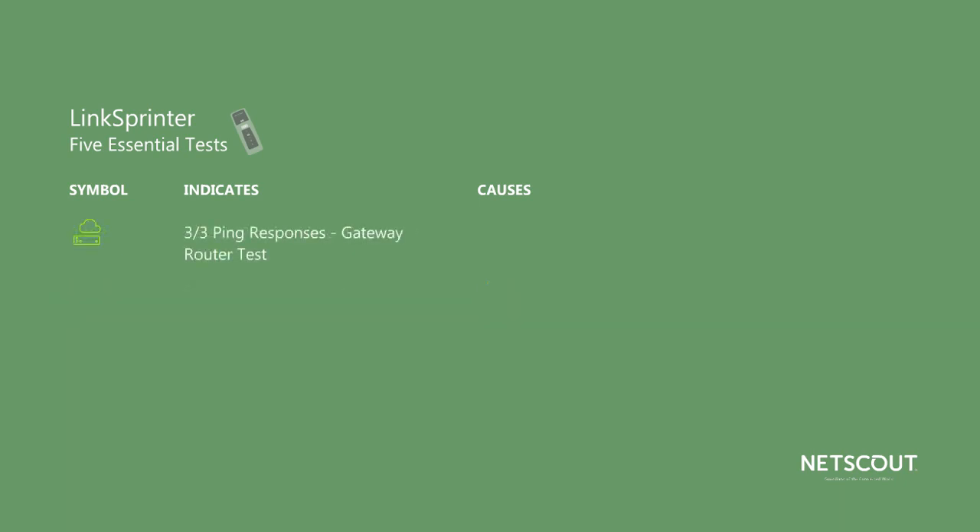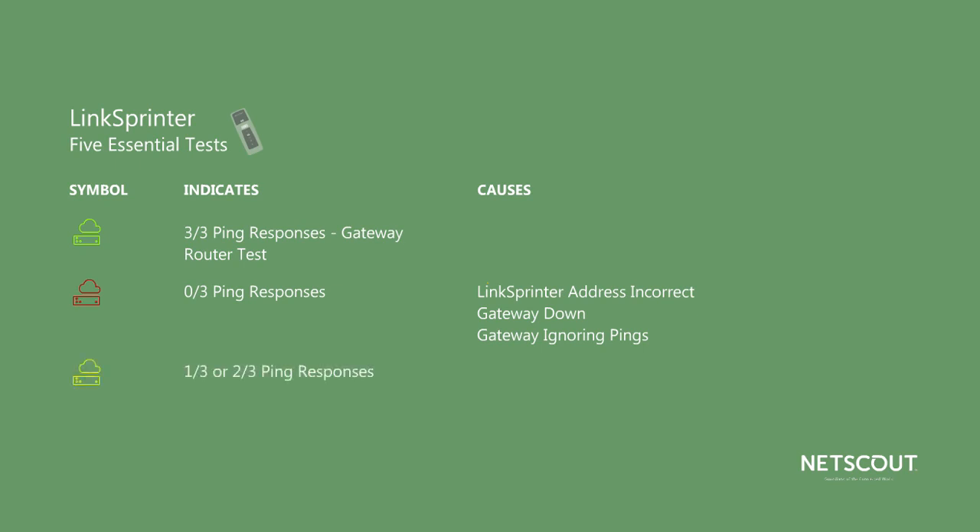Next, LinkSprinter pings the gateway router three times. If all three pings get a response, the indicator will be green. If there's no response, the indicator will be red, which could mean that the LinkSprinter IP address is incorrect or the gateway is down or configured to ignore pings. If it's yellow, that means there was at least one response out of three, which probably means the gateway is busy or there's a lot of traffic on the network.